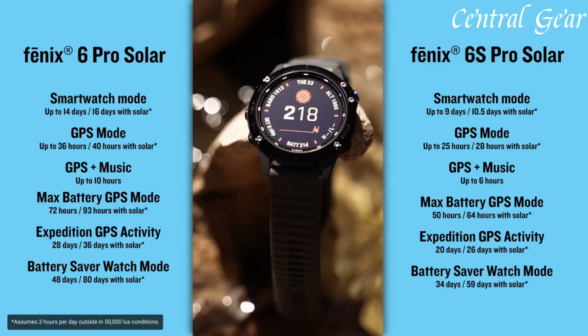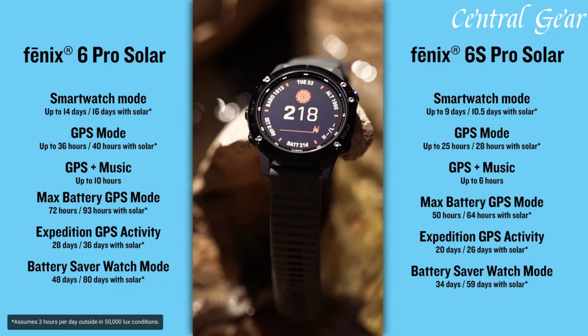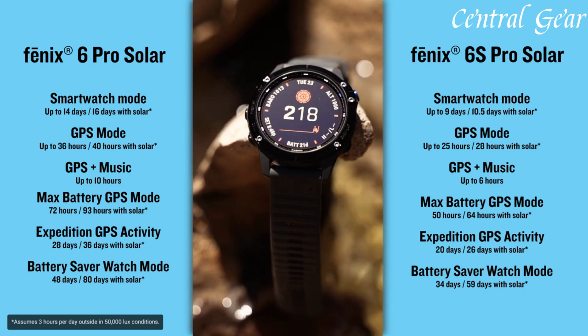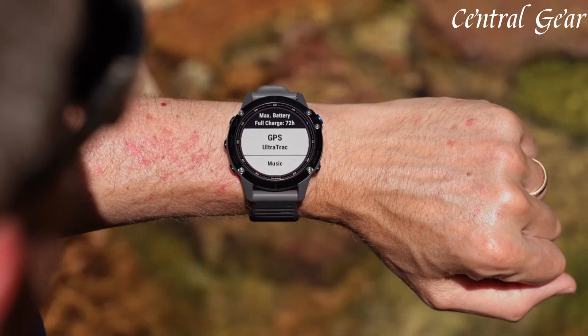The watch is equipped with advanced GPS and GLONASS navigation systems, offering precise tracking and mapping capabilities for a wide range of activities, from hiking and running to cycling and swimming.